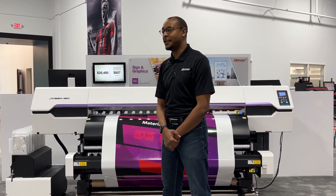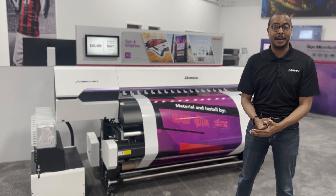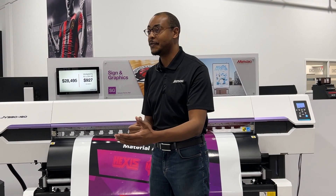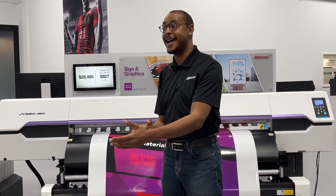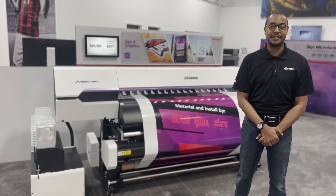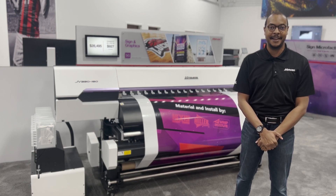We were lucky enough to get Jim Miller of Miller Decals, Justin Pate, and the Wrap Institute to apply the graphics the next day. Thank you to Hexis for providing us the 190 EVO cast vinyl that we used and the matte laminate that gave us the matte finish that you'll see in the upcoming video. We're going to throw it over to Justin Pate for more details on how his team installed the graphics on our van.